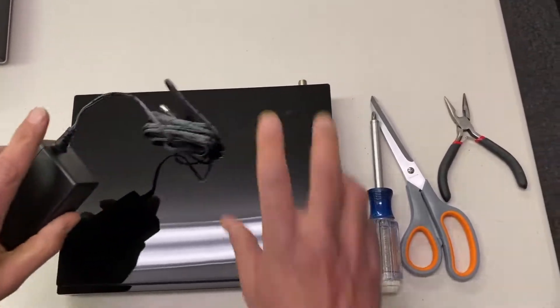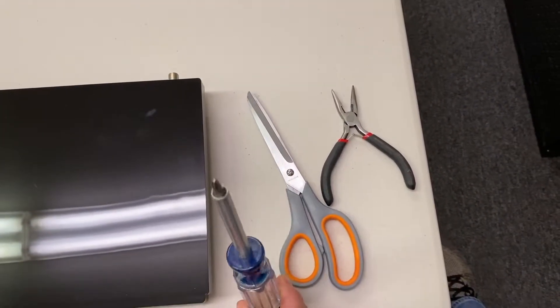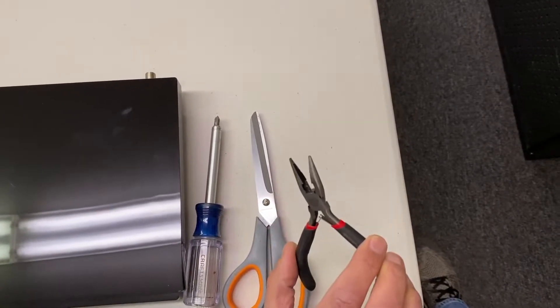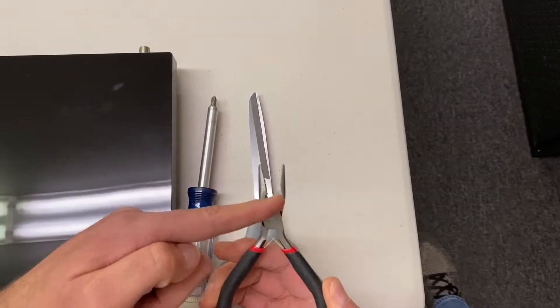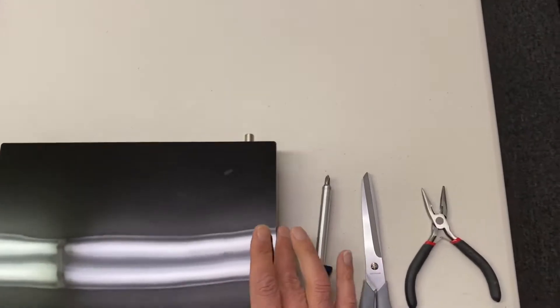You'll also need your TiVo Edge and its power supply. You'll need some tools you should have around your house: a regular Phillips head screwdriver, a pair of scissors or some kind of clippers, and then some needle nose pliers. These needle nose pliers can clip right at the tip, so you shouldn't have a problem finding the right tool.